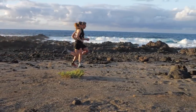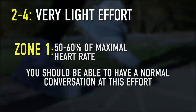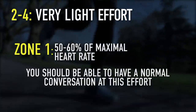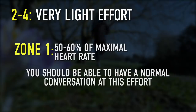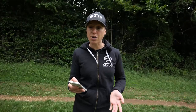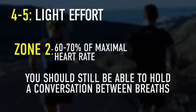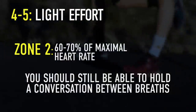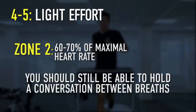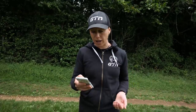We can actually put that into the scale. Two to four out of 10 is a very light effort, zone one — that would be 50 to 60% of your maximum heart rate and you should be able to have a normal conversation. Then we've got four to five, which is light, zone two, 60 to 70% of your maximum heart rate. That's going to be a conversation with a few breath intervals, but still a flowing conversation.